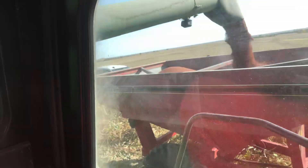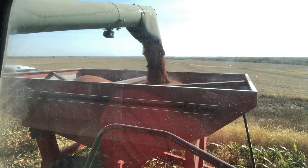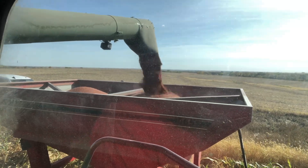When they're dumping it on the ground at the elevator it's kind of a rainbow-colored pile — it's kind of neat.